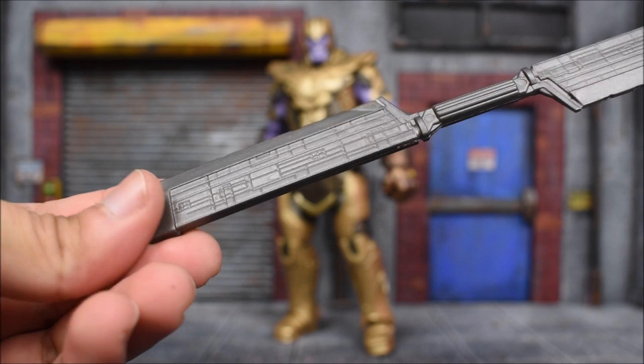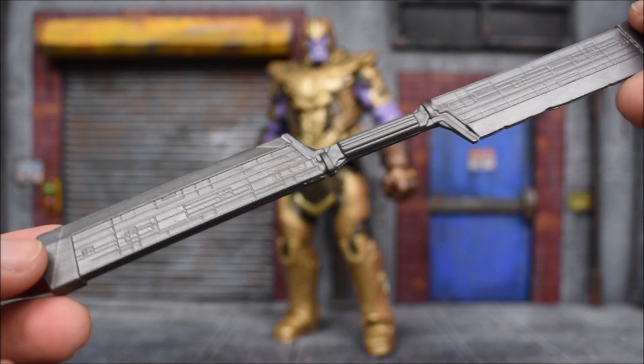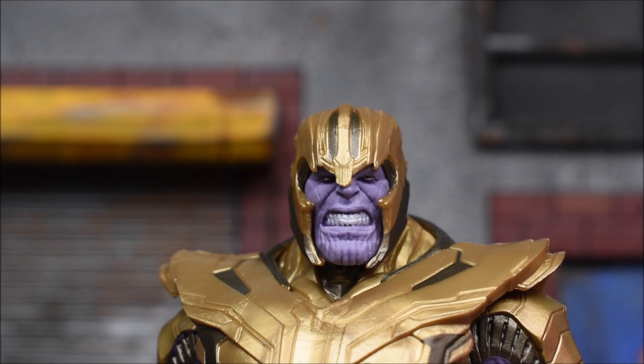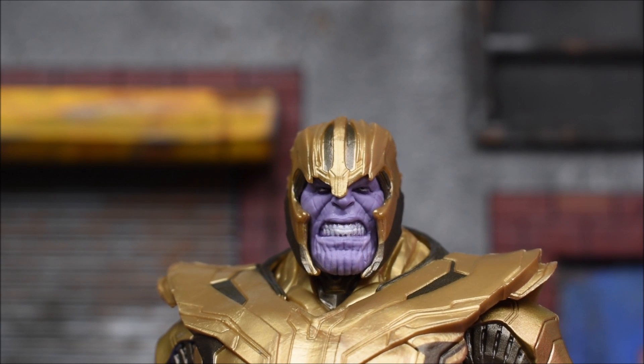So this was to be expected — no paint apps at all on this, just a basic gray plastic color. There's some sculpting going on there, but that is it. Up close, Thanos has a face that has his teeth showing, very similar to the Thanos from the 10th Anniversary 3-pack.